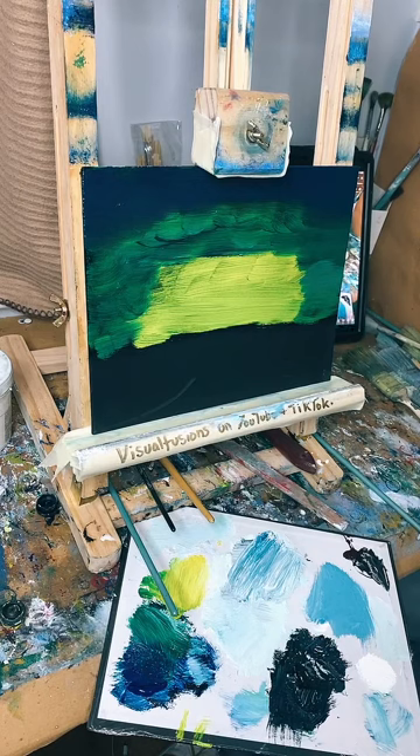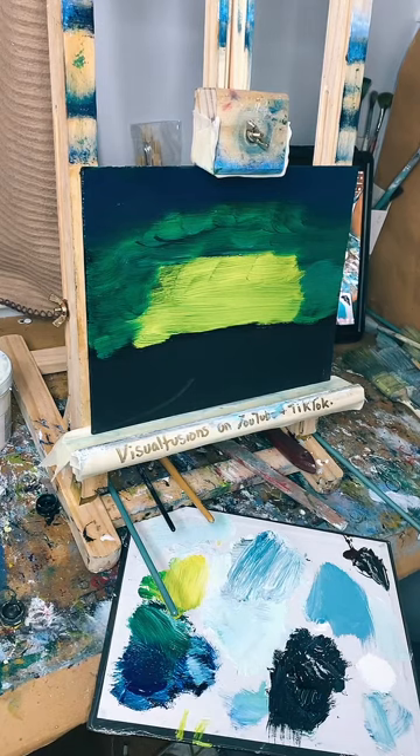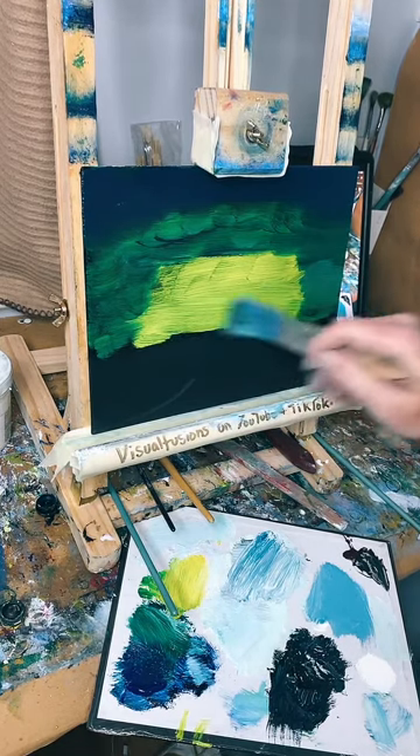I'm going to go buy some art supplies tomorrow as watching has really given me the bug - yes, go for it please! Send me pictures on Instagram, or tag me in a video on TikTok. I'd love to see. Okay, let's start blending - I'm going to bring this green into the yellow, just want a light patch.